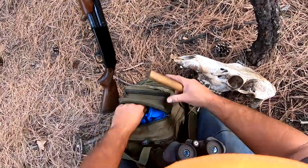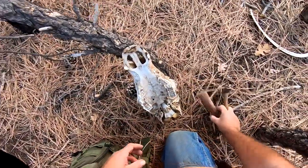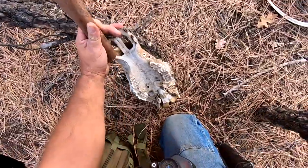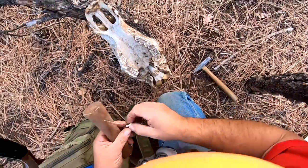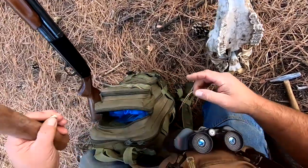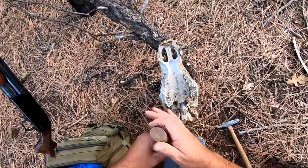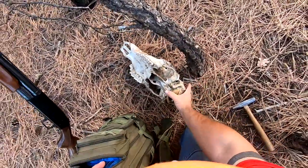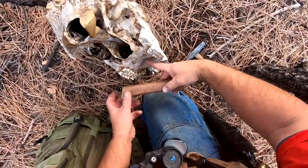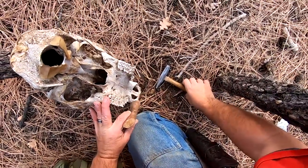Butterfingers — out it goes. Unfortunately I did crack the root on that one, but not a big deal, I don't normally file those down anyway. Let's see if we can get it to the other side. And that one just pulled right out, no problems.